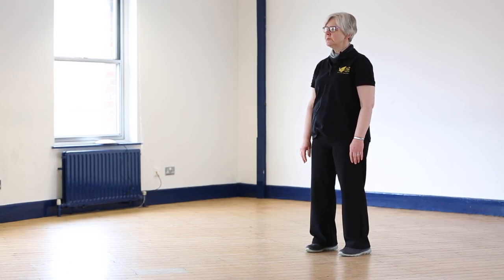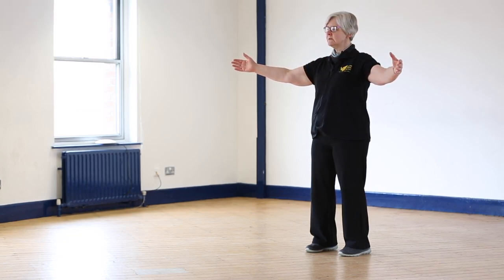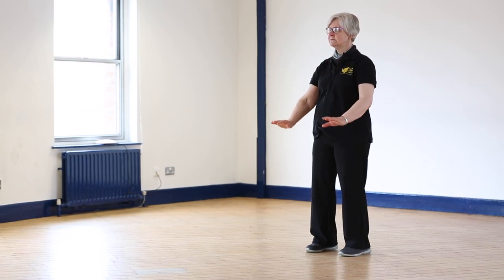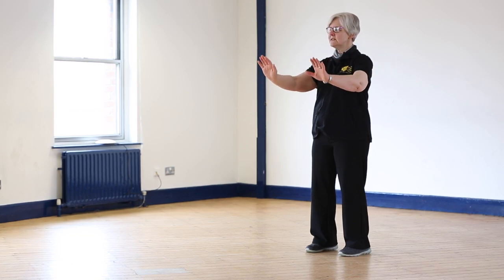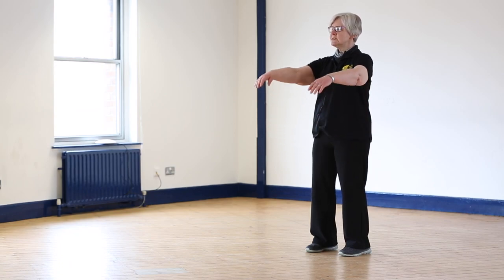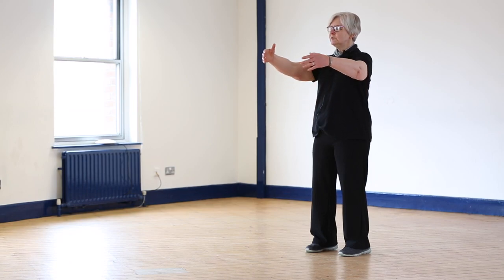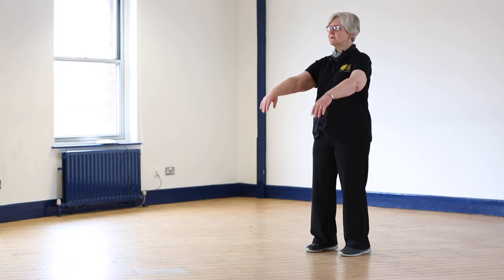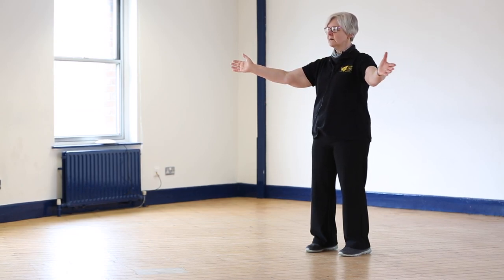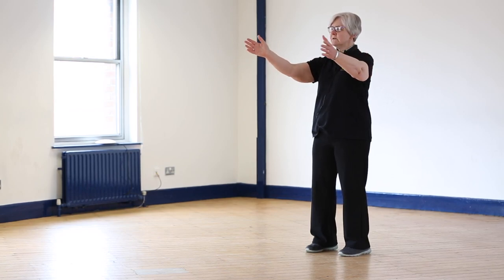Now we're going to settle down again and do another exercise called opening the chest. So we lift the arms up, turn the palms to face, open the arms, close, and down. When you open the arms, don't pull them too far back and don't lock the elbows — keep the knees soft. If you pull your arms too far back you'll find your chest starts to tighten. The idea is just to open the ribs, let the air come in. Breathe in as you open, and out as you close — a slightly longer breath, but match your movements with your breath.